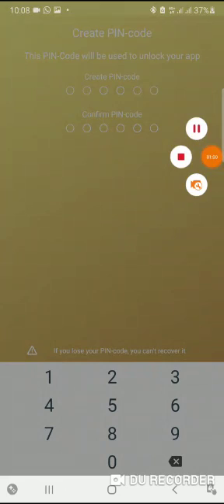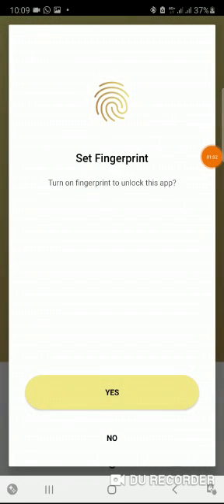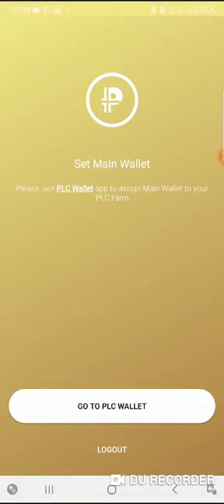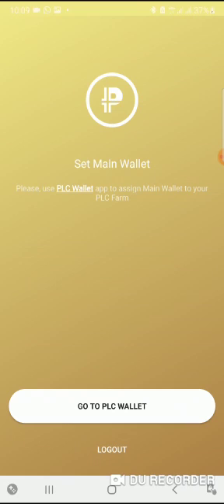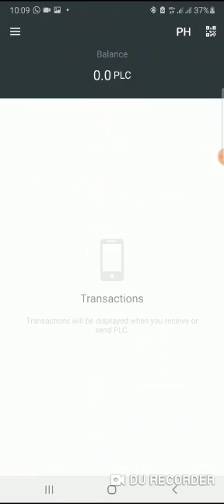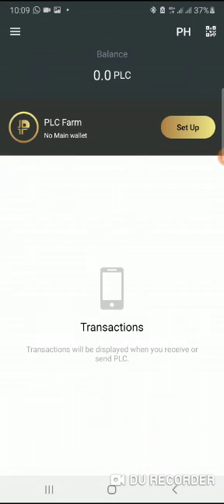I'm going to put that in now. Once that is done, it brings you to this page: set up fingerprints. If you want to set up fingerprints, click yes; if you don't want to, you don't have to. Then this is how you set up your farm. It's asking you to go to PLC wallet so that you can synchronize the two together, so I'm going to go to PLC wallet.